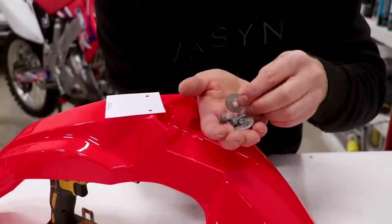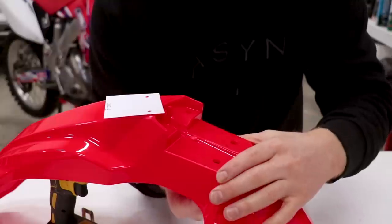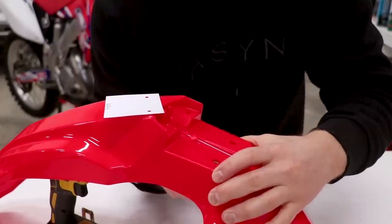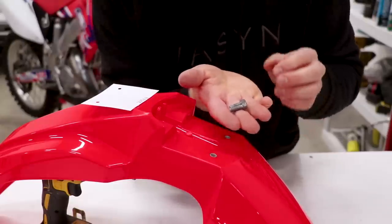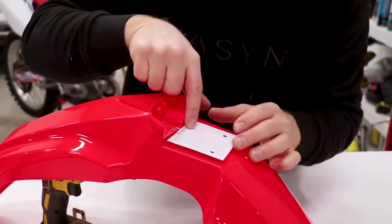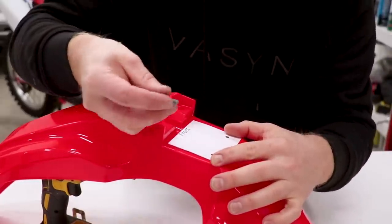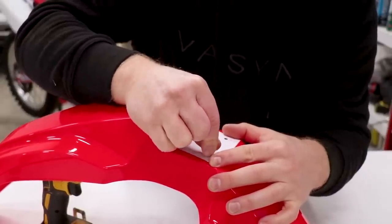Before we do anything else, take your fender washers and install them upside down with the flange on the bottom side of the fender. Put these in the rear holes of the fender and make sure you have two fender bolts handy. Line up the template with the front facing the front of the fender, then take your fender bolts and push them through the rear holes.